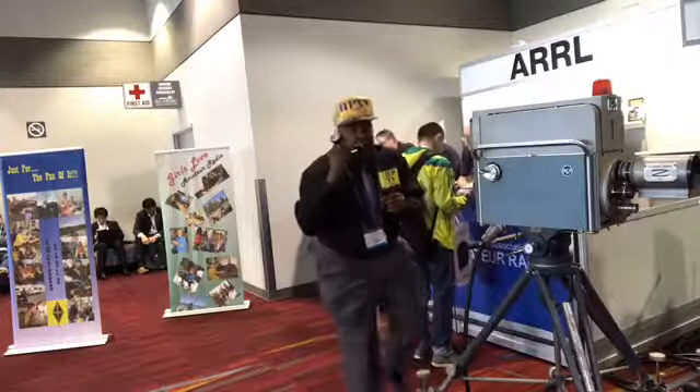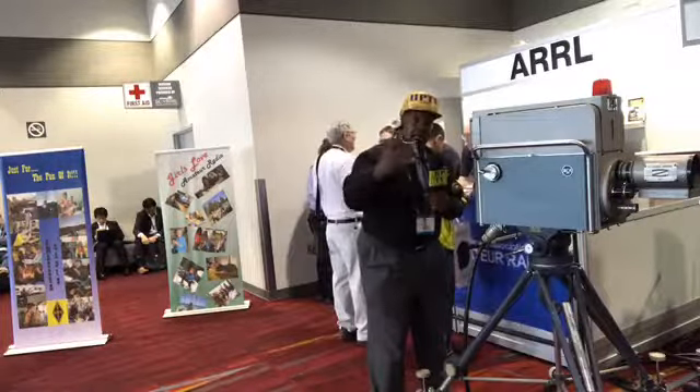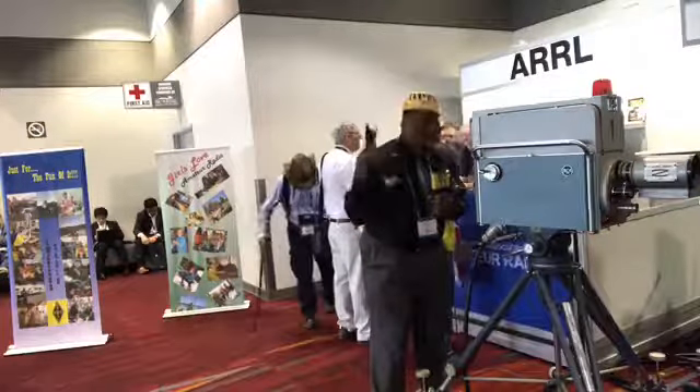Can y'all see me? Once again, we're live here, Facebook Live. This is the first exhibit that we're looking at today at the NAB show, and today is the 24th of April, 2017.